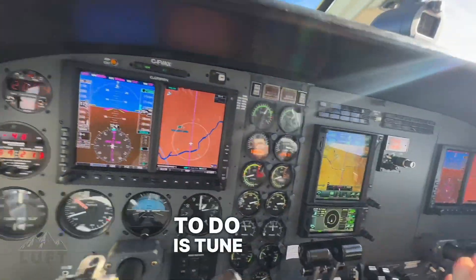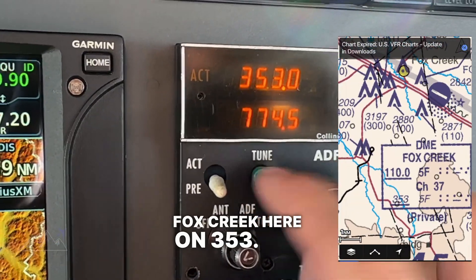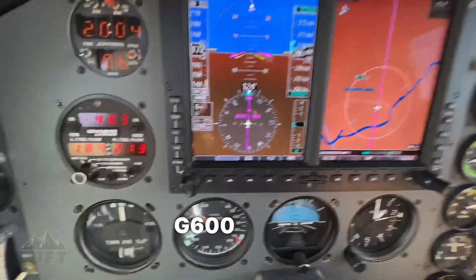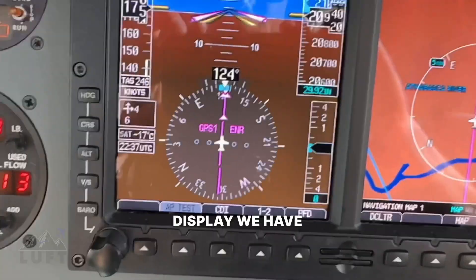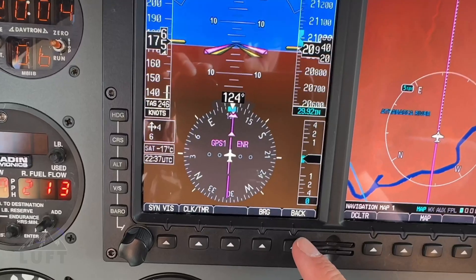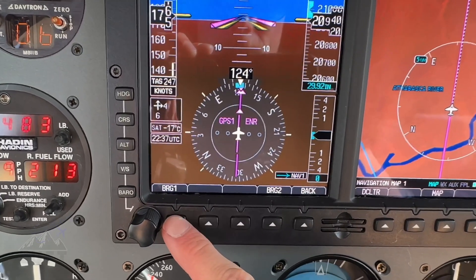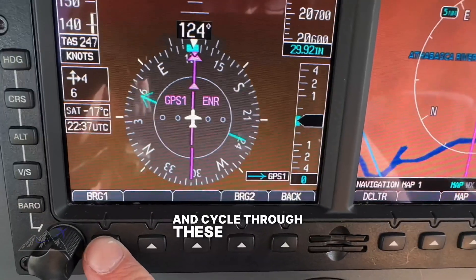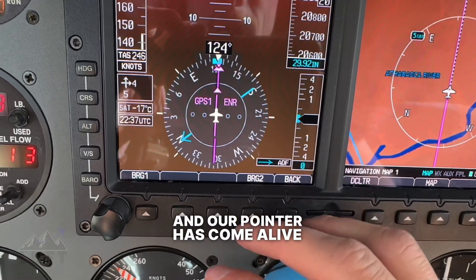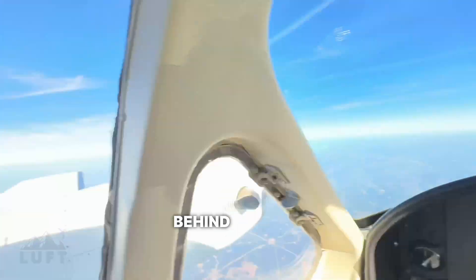First thing we're going to do is tune up an NDB. We've got Fox Creek here on 353, so we're going to switch that over to the active. Then looking at our Garmin G600 primary flight display, we have our display here and we're going to pull up that NDB pointer. We'll go to bearing, put on bearing number one, and cycle through until we have the ADF. Our pointer has come alive and it's now pointing at that beacon, which is somewhere behind us.